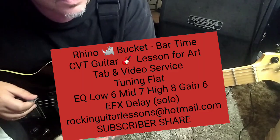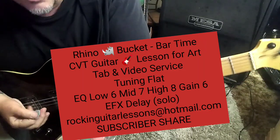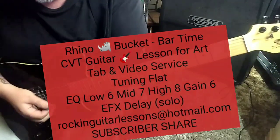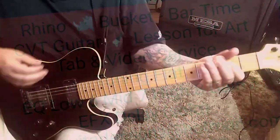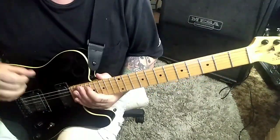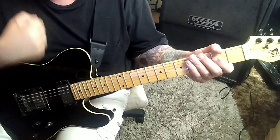We've got flat tuning on this — a half step down — four pages of tabs. I like this band; they've definitely got that hard rock AC/DC thing going on. No reverb on the amp, just straight chords and distortion.